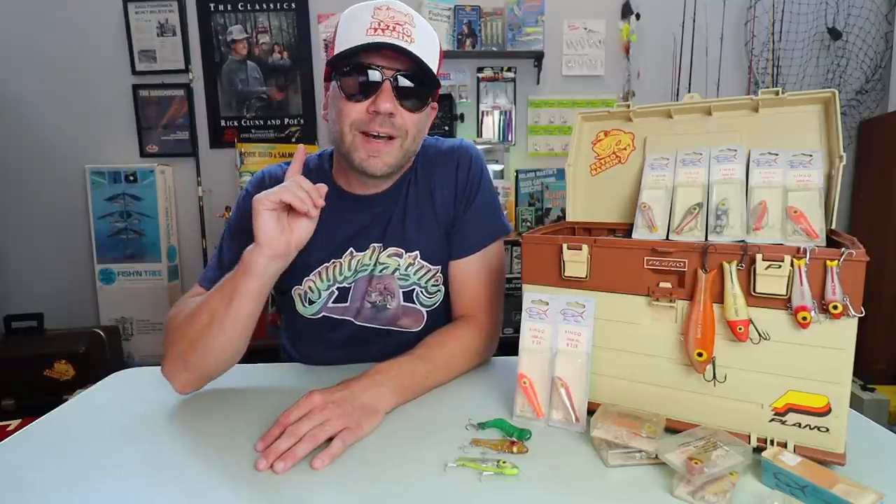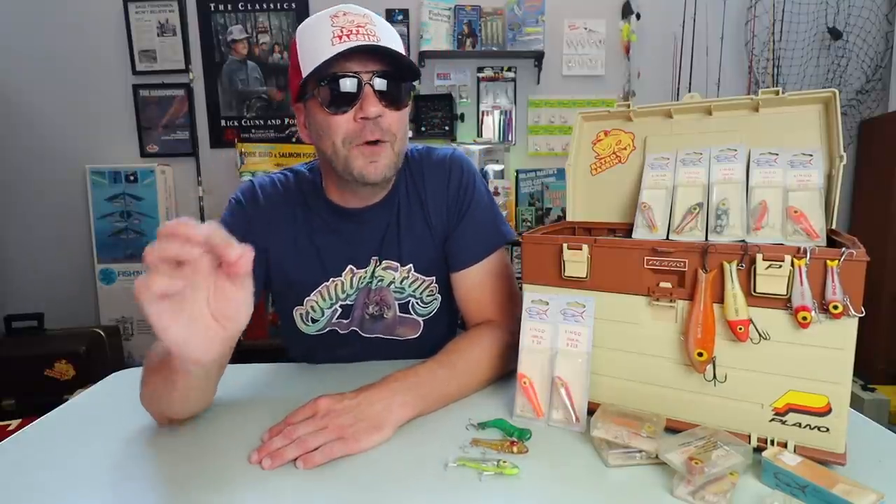This week on Retro Bassin', we are heading to the South Texas coast to meet up with a brand new bassin' bud by the name of David, who probably has the premier collection of bingo baits in the entire world. David was kind enough to share his collection with me and, by extension, you guys, so hopefully you enjoy this little dive into Texas fishing lore history.